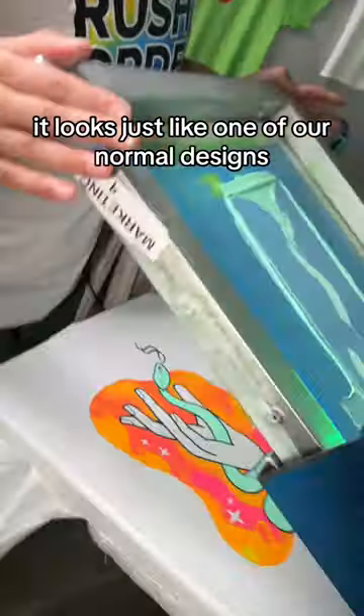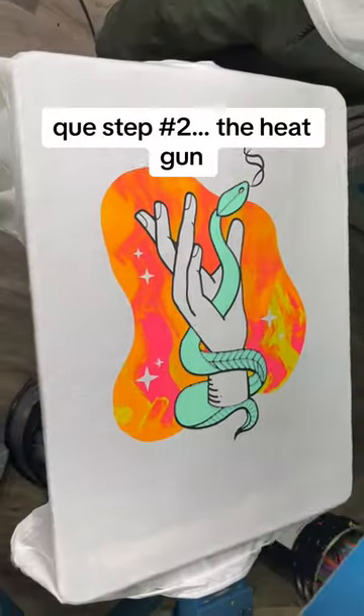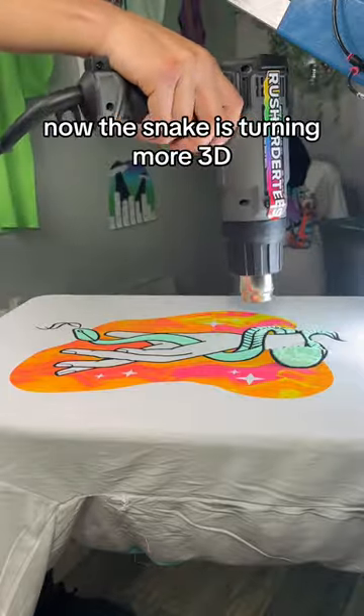When we lift this, it looks just like one of our normal designs, right? Cue step two — the heat gun. Now this snake is turning more 3D.